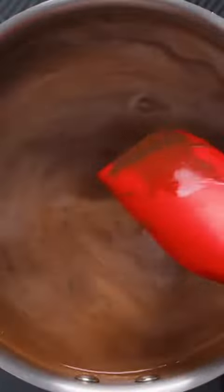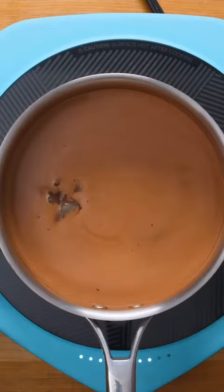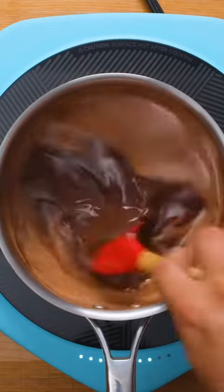In case it wasn't chocolatey enough already, now it's time to add about 90g of dark chocolate broken up into pieces. Once the chocolate has melted into the milk mixture, scoop in the bloomed agar agar and stir to combine. You'll notice that the mixture will thicken quite quickly, so you only need to continue cooking, stirring occasionally for another 2-3 minutes before it's ready.